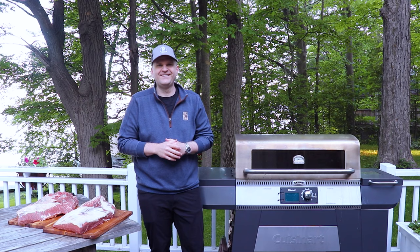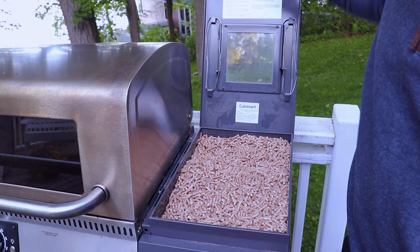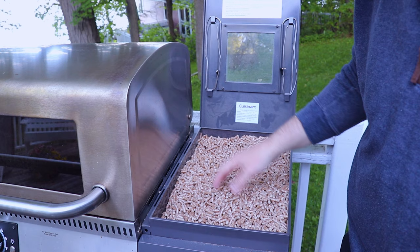Now we're going to get our pellet grill turned on and warming up. Today we're starting our cook at 225. Let's check our pellet hopper — we've got this pretty much full, which will be good for the bulk of our cook. We might top it up at one point. The pellets we're using are a maple bourbon pellet, and we really like the flavor profile that brings to the briskets, but you can use any pellets you want.